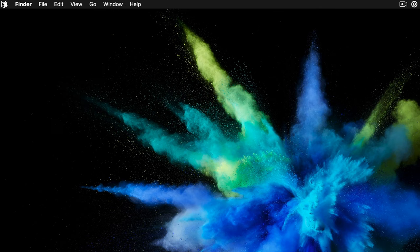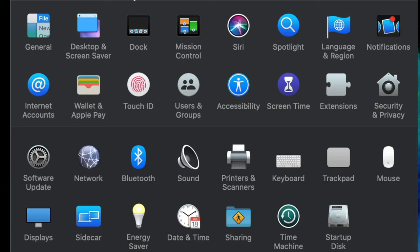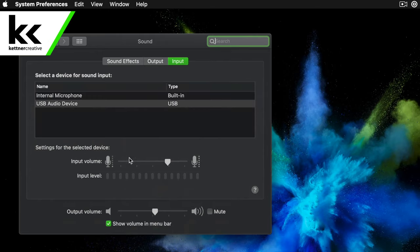Before we get started I'm going to plug this into the computer so you can hear what each microphone sounds like. On the computer we're going to open our system preferences, select our sound settings, and then select the USB audio device that we just plugged in.